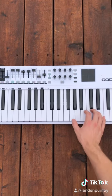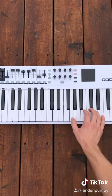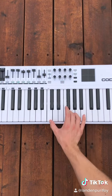Then you're just going to play two F chords. After that, you just play the first part again. Then we're going to play an F chord, then do this.